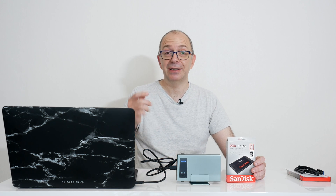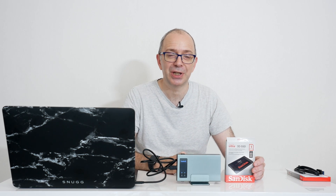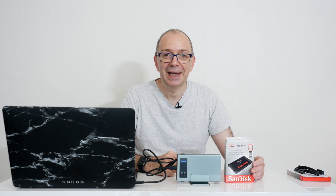I'm going to leave a link down in the video description to where you can pick up the SanDisk SSDs and also the Inertek enclosure for yourself. Now if you've got any questions at all about what you've seen in this video, please do leave me some comments below. Don't forget to hit that like button, please do subscribe, and I'll see you in another video very soon.